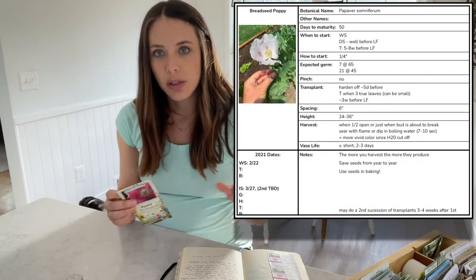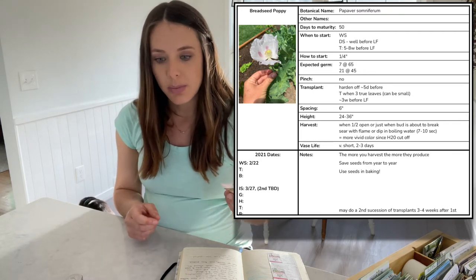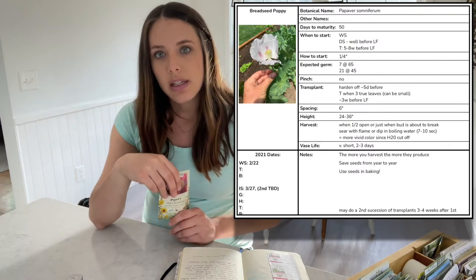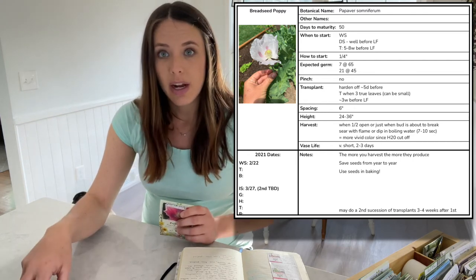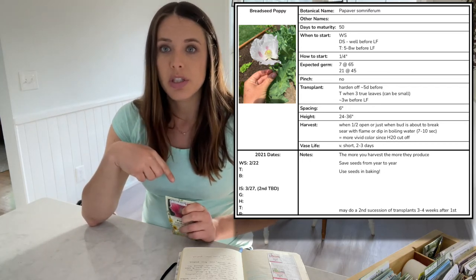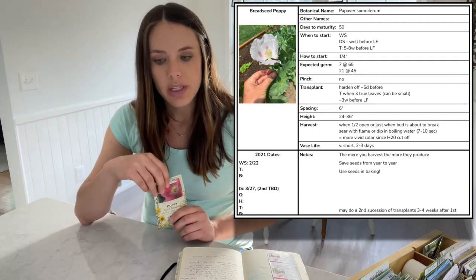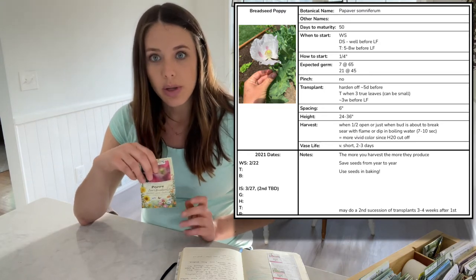Because we're about six to seven weeks out, it's recommended that transplants of bread seed poppy are started five to eight weeks before last frost. I will be sowing them a quarter of an inch deep in the cells, and the expected germination is about seven days. I'm taking notes on all of my germination times this year so I'll have that information for the future. There's no need to pinch these, and you definitely want to harden them off for about five days before transplanting. You can transplant them out when they have about three sets of true leaves, so they can be very small.